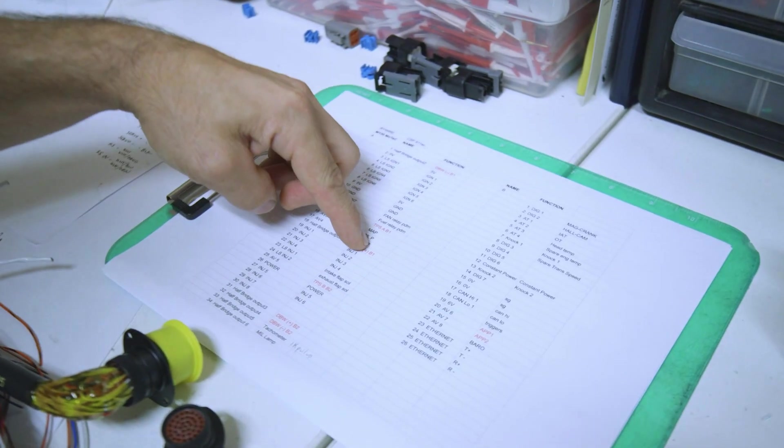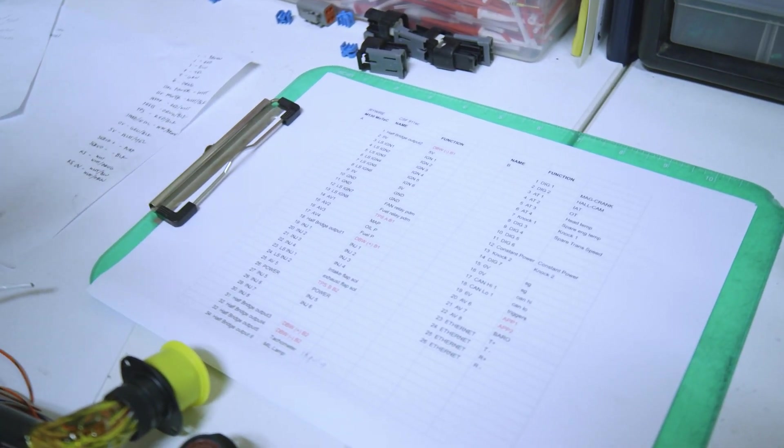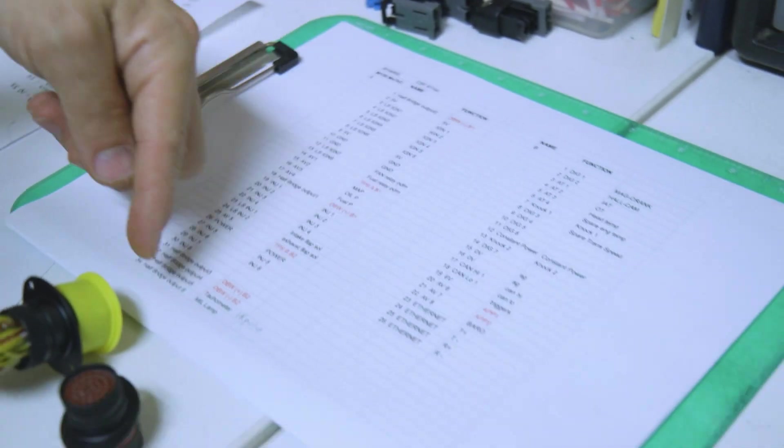All the red is all the drive-by-wire functions. You can see how many drive-by-wire items are actually necessary to be wired in for this dual drive-by-wire setup. This is my cheat sheet on where I'm picking all my IO — my inputs and outputs.